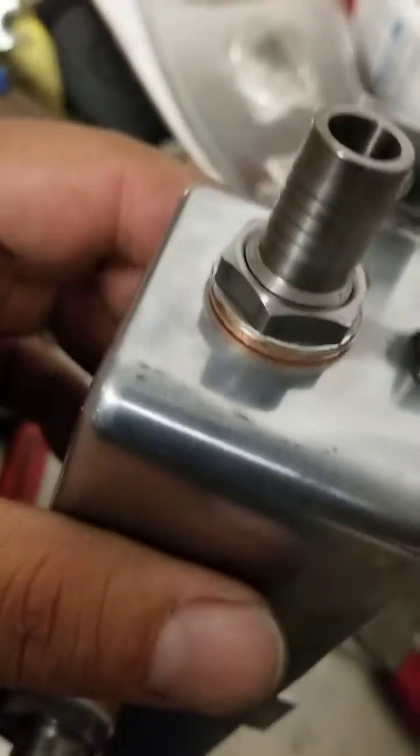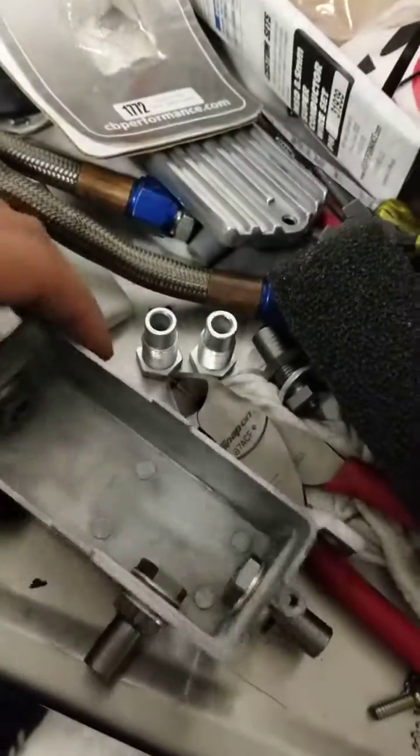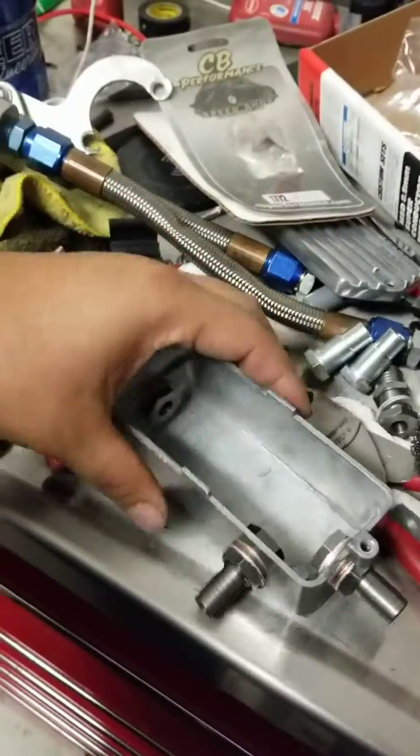Yeah, at least do that to these boxes because they come with some terrible fittings, so do that.